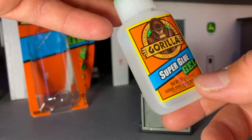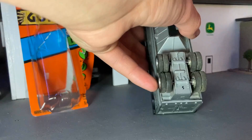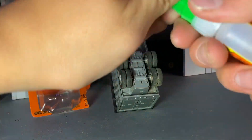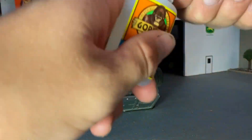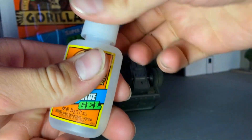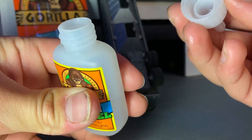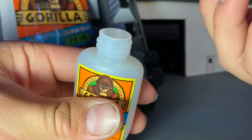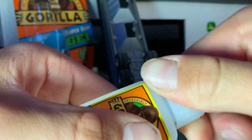This is the gel Gorilla Glue. Let's get this unscrewed and see if there's a seal. Does not appear to be a seal, but it should be good.